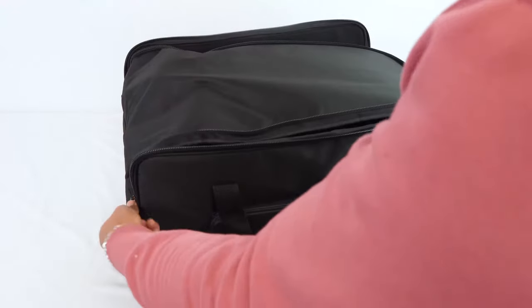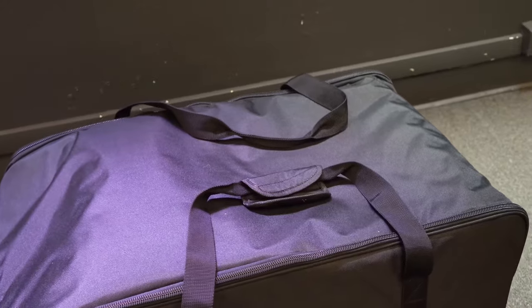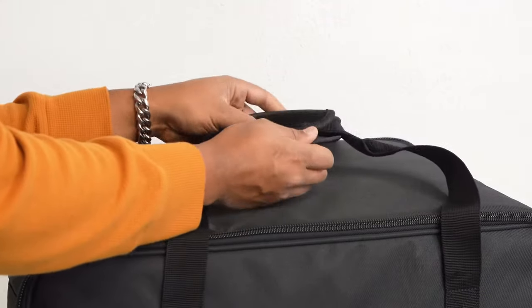Then we can use the zipper to close it up. We also have two straps here on top of the case to transport it around, and we can even use the velcro to join the two straps together.